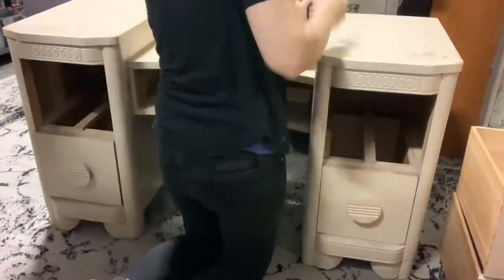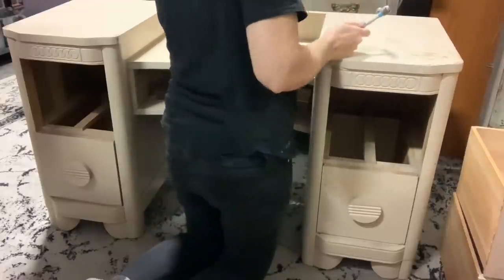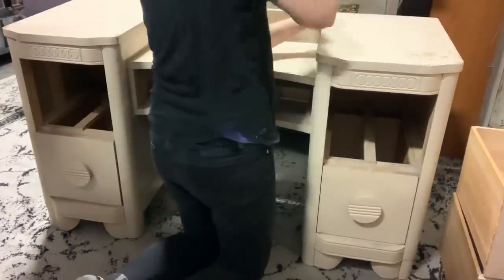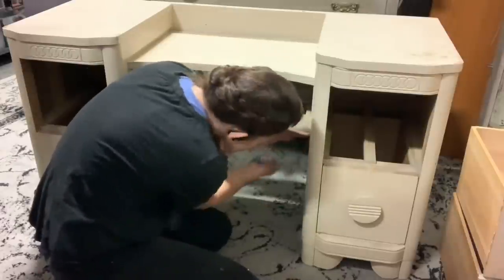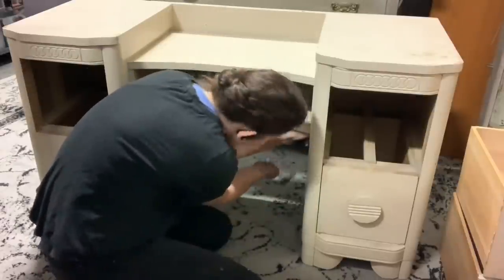All I'm doing is working my putty knife all around the sides of the center drawer. There's a bunch of glue blocks in there so I'm just loosening up the glue blocks.